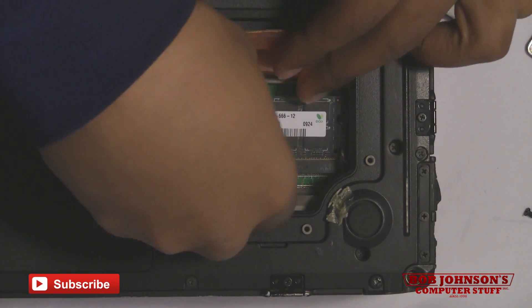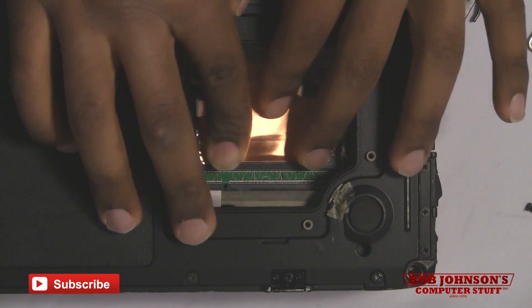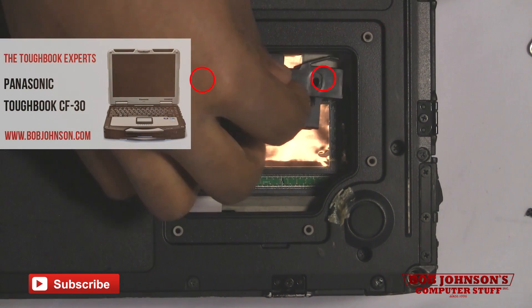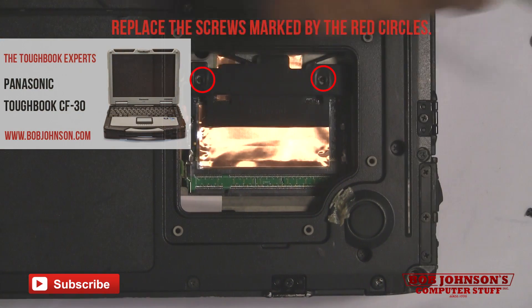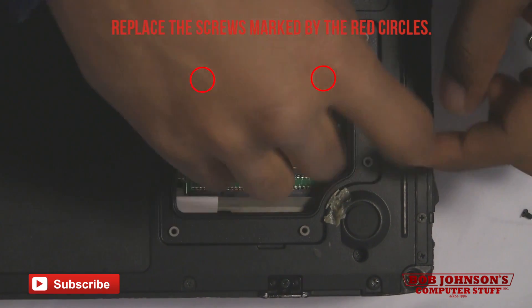There's nothing wrong with these memory cards. I'm going to put those back in where the RAM goes, replace your heating plate, replace your heating sheet. Then replace the black bracket as well as the two screws holding it into place.